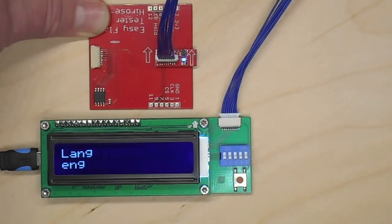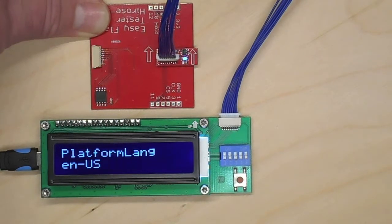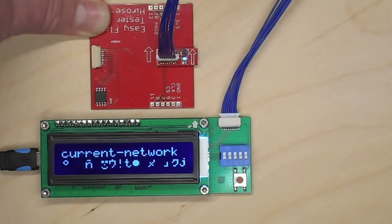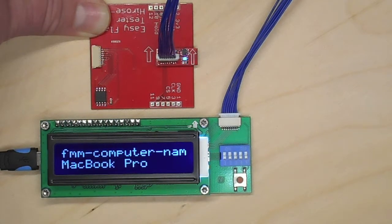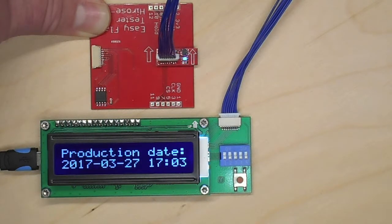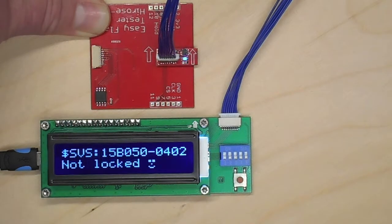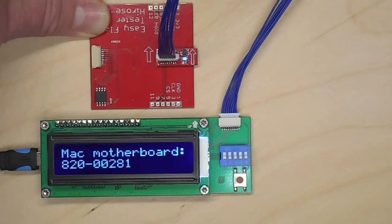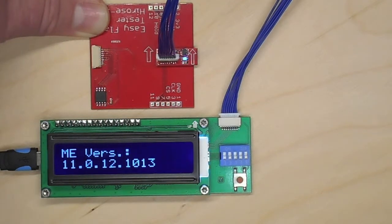It is saying the Mac is set to English — and even American English. Then it's showing the last network that it was connected to, plus some gibberish. The name of the machine, the serial number of the Mac, the production date of the Mac. It shows that it's not locked. Firmware version MacBook Pro 13.3, motherboard 00281 — so this is a Retina 15-inch Touch Bar.